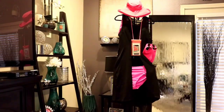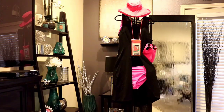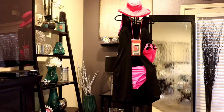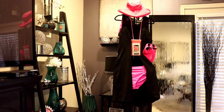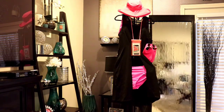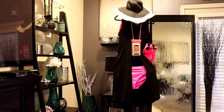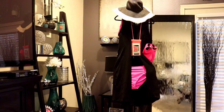Now look how cute this outfit is! I paired this with a hot pink hat, my hot pink phone with waterproof phone cover, my hot pink water shoes, and my two-piece hot pink swimsuit. This is so, so cute and I love it. Now I'm going to change the hat on this particular outfit, but I'm not feeling that black and white — I'm liking the pink better. So I'm going to put that pink hat back on.